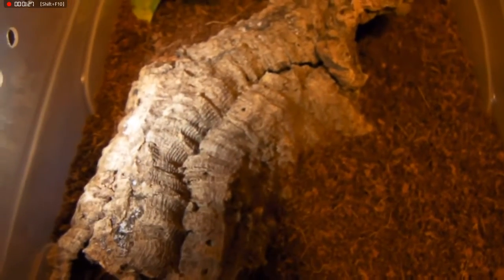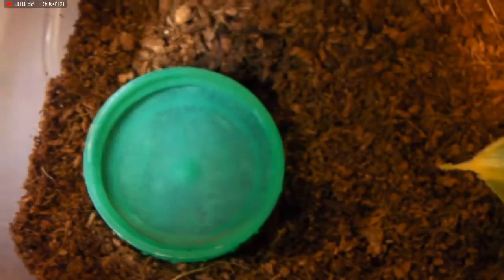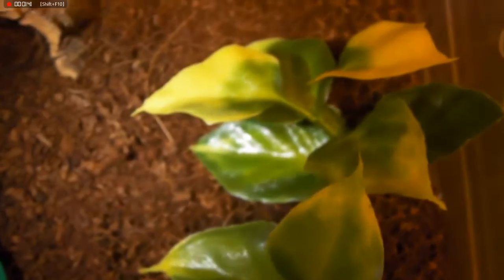As well as the substrate, you will need to include a hide. I've just used a piece of cork bark, or you can buy hides from ExoTerra or other companies. The other thing you need to include is a water dish — I've just used a milk bottle top filled with water. And then I've got a couple of artificial plants in the enclosure just for decorative purposes. The spider doesn't really mind if you put any fake plants in there or not, but I think they do look a bit better and make the enclosure look more interesting.